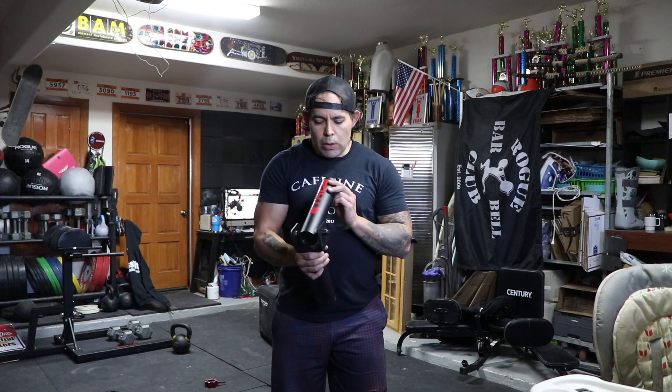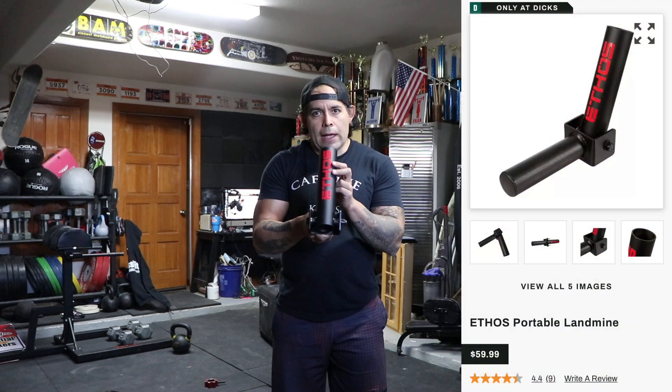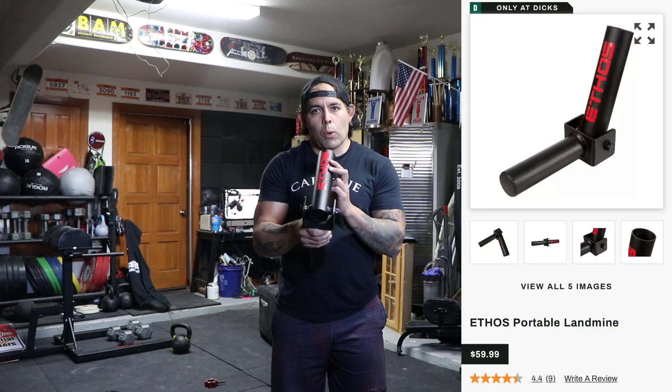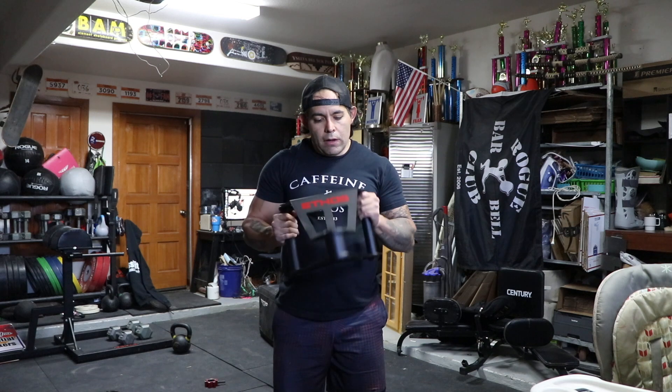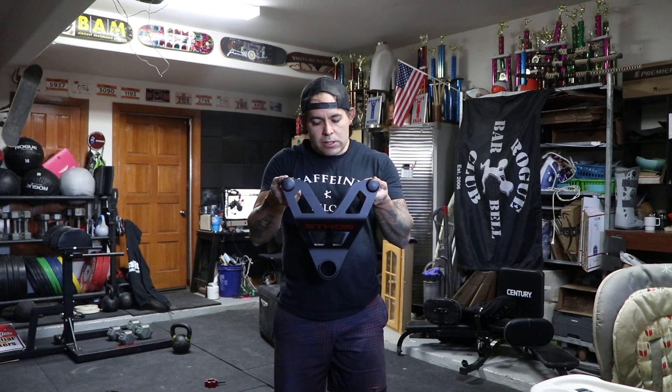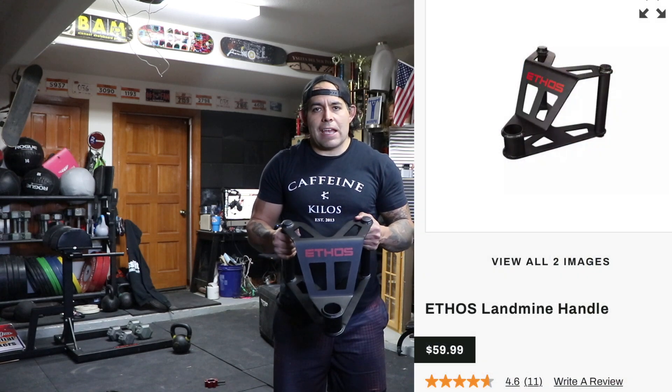They're cheaper, and to give you an example: this one retails at $59.99, while a similar one from Rogue Fitness sells for $75. Rogue does have more variety — they have one exactly like this for $75, and one with angled bars for about $65.